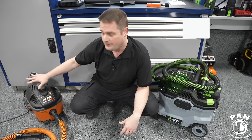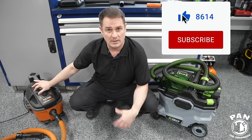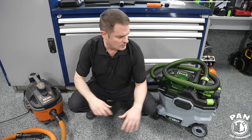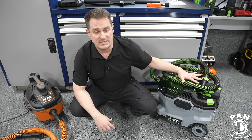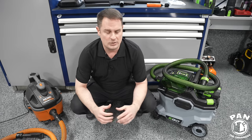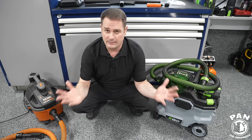My current vacuum is the RIDGID 4-gallon, 5 peak horsepower wet/dry vacuum. I've had this for years — it's a true workhorse. We're going to go over all the features of the Ego because this is jam-packed. I think there are so many features I could do two or three videos on them. Quick disclaimer: this is not a sponsored video.